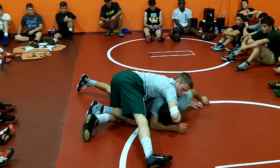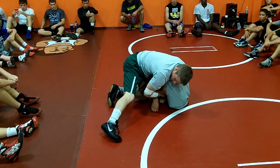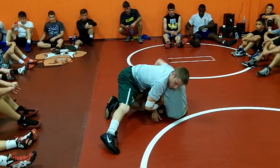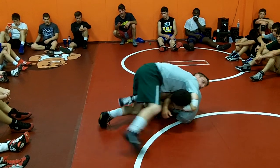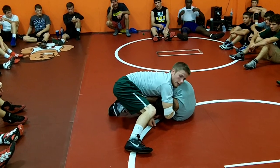Once I can't get a wrist, I go right to his chin. Pull it in, get up. I lock my hands here to make it tight. Once I get his nose to touch his knee, I switch off to a cradle. Once I lock my cradle up, I pinch my elbow. If I leave it loose, he can still wiggle and get out. So I pinch my elbows real tight and I take my time.